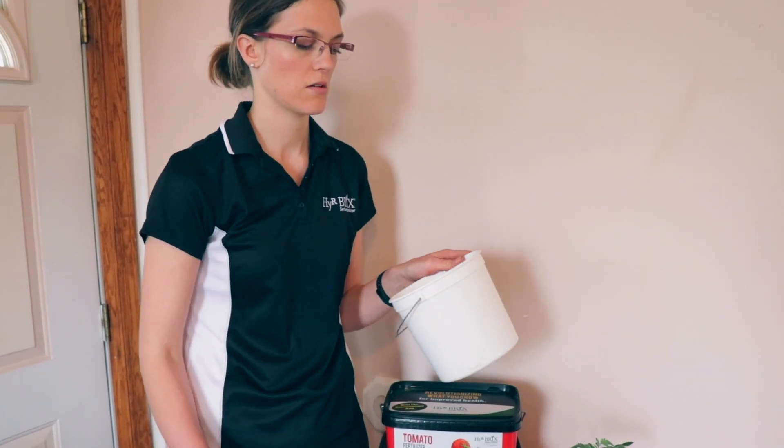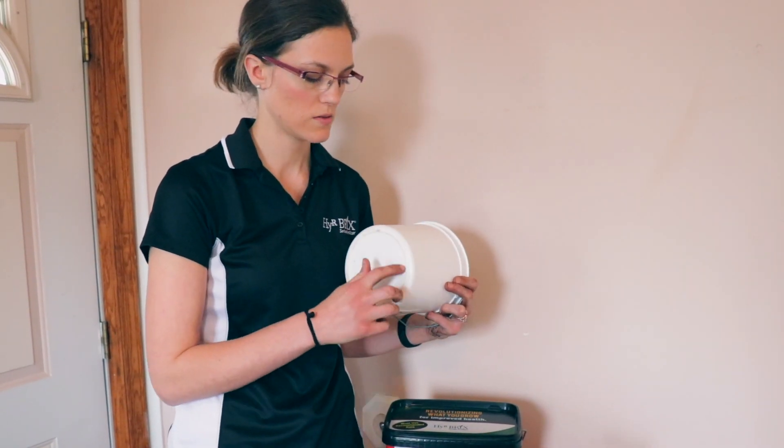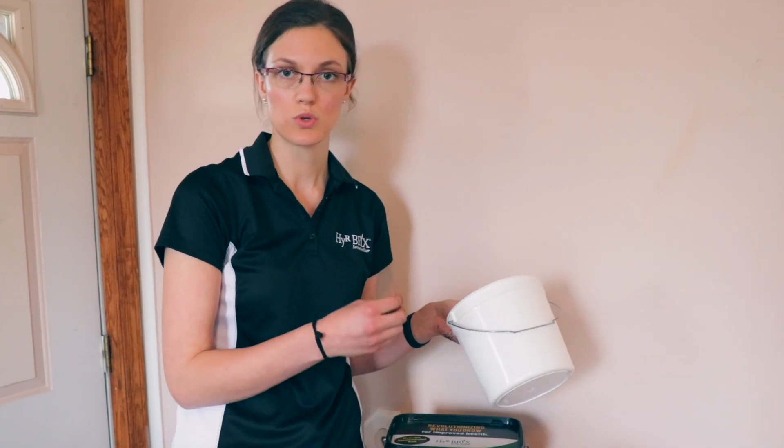If you don't have one of these at home, you can definitely just use a hammer and a nail to make about a quarter-inch size hole. You probably want to make at least five or six holes around the center, and that is going to help the water get through without allowing the soil and those nutrient prills from getting out of the bucket.